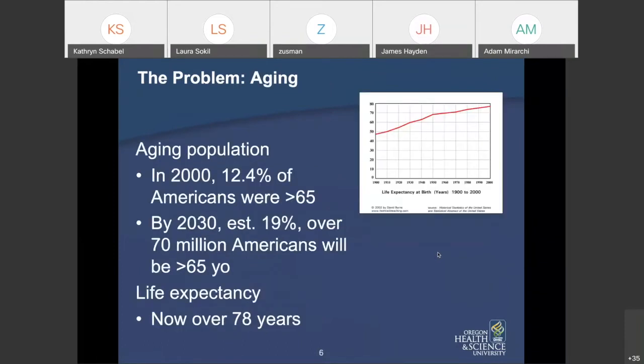The second problem is we have an aging population. In 2000, 12% of Americans were over age 65, but by 2030 that's going to be nearly 20%. Life expectancy in the U.S. is just over 78 years, which is a little lower than Canada and the U.K., but people are living longer overall.